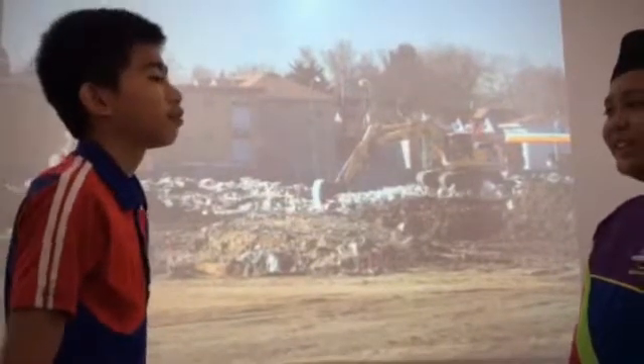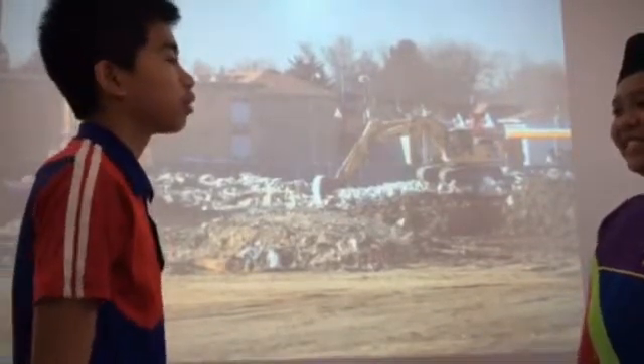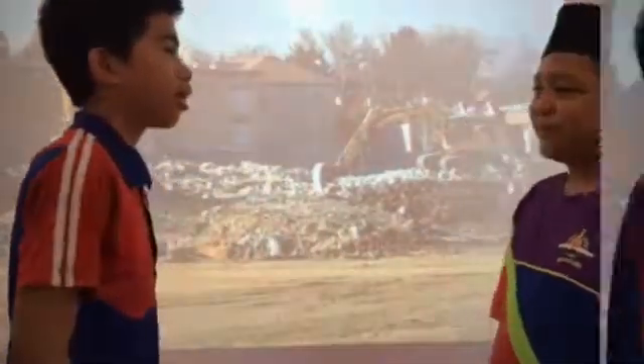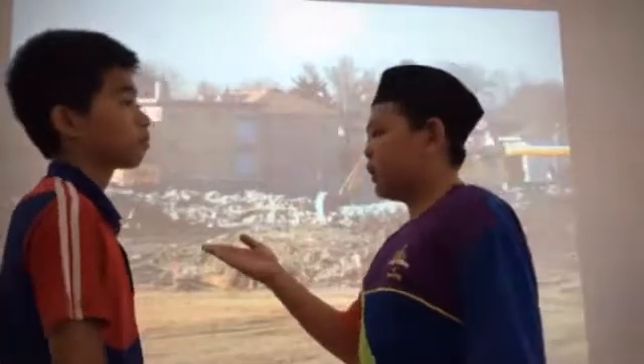Hello sir. I am from the Department of Environment, Park and Recreation. Nice to meet you. It's nice to meet you too. How can I help you? Can you give us some advice on what we can do to clear this mess?